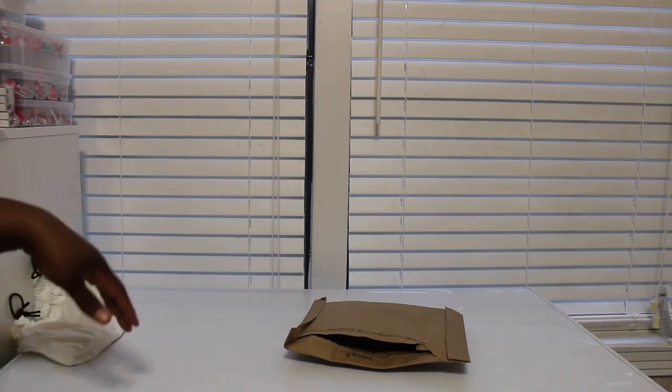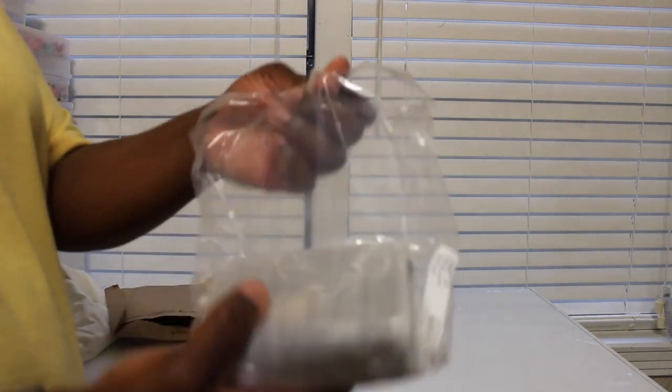Hey guys, I'm here to do a quick Coach unboxing. This is something I purchased off of the Coach Outlet website. I ordered it on the 20th and got it yesterday which was the 28th, so it took right about a week to receive. Let me show you guys what I got - they packaged it really nice.